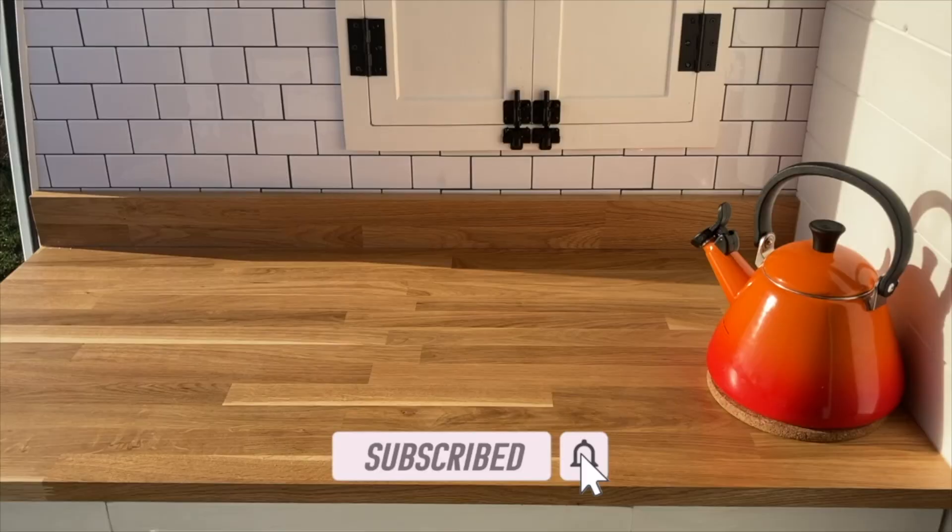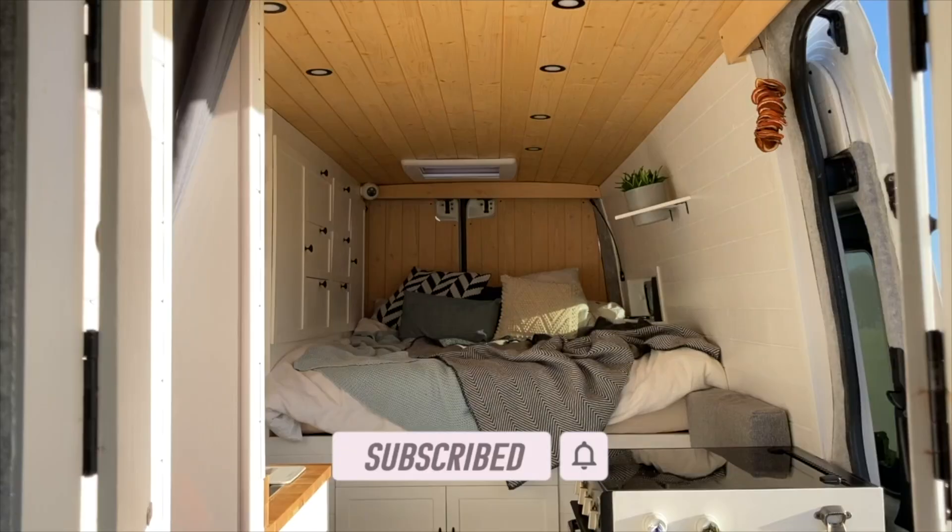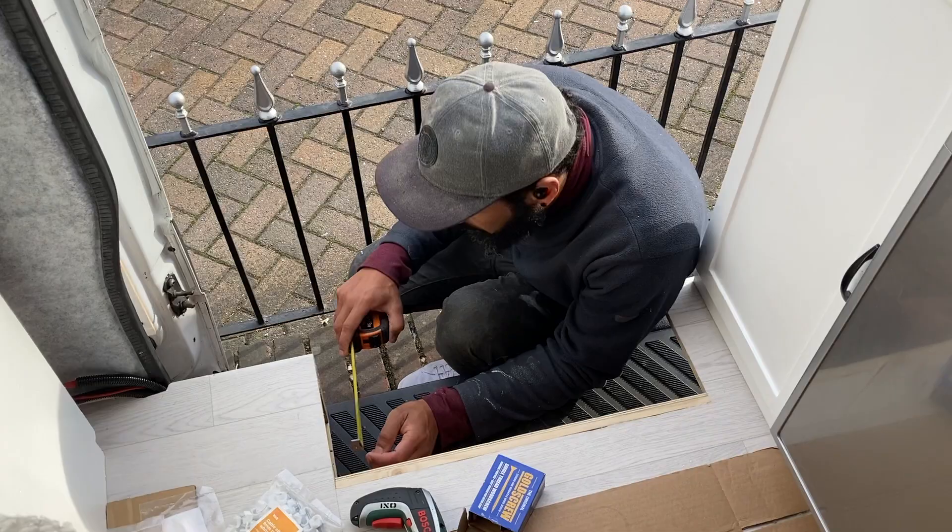Make sure you hit subscribe now so you can join us in this series as we share the highs and many lows of converting an old Mercedes Sprinter panel van into our dream home on wheels.